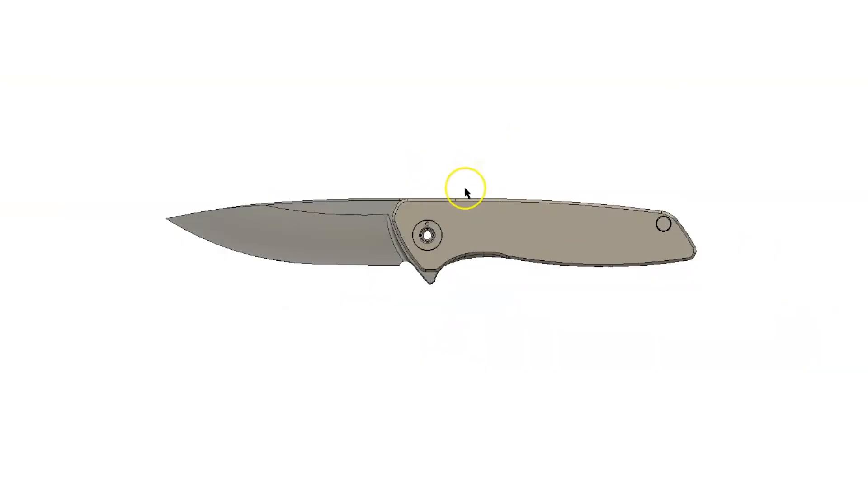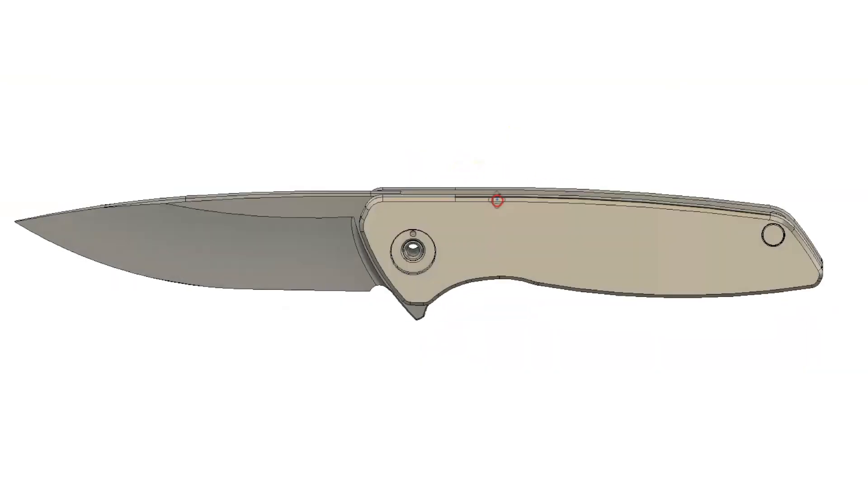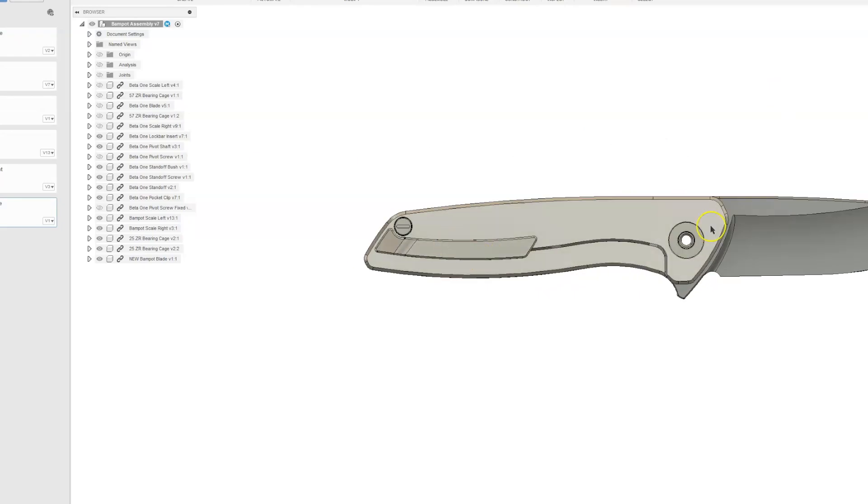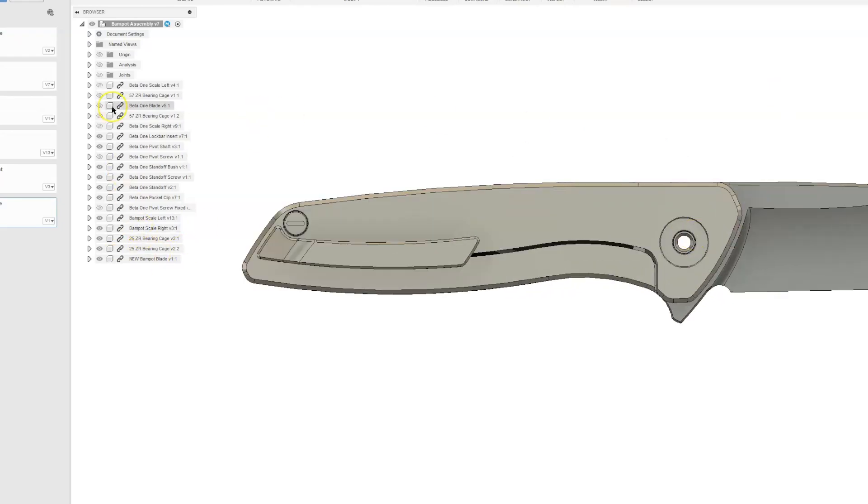Number five — this is it, I think we're going to do it. As you can see, the blade's a drop point blade, the scales are plain. There's a lot more going on in this design than you may think and I will explain that at a later date. But I thought I would just show you where it's at, what it's looking like, the pocket clip on the back.